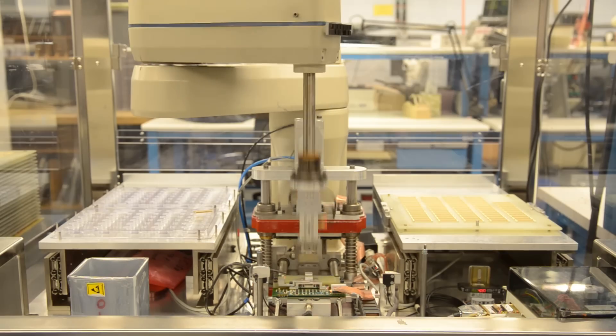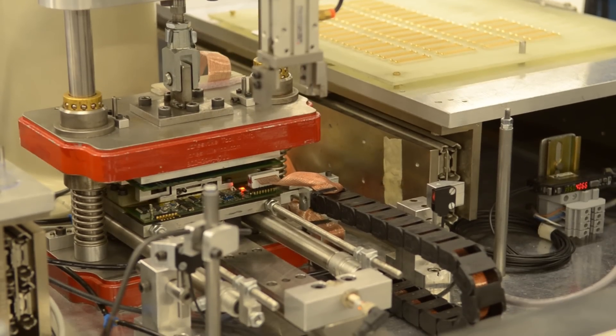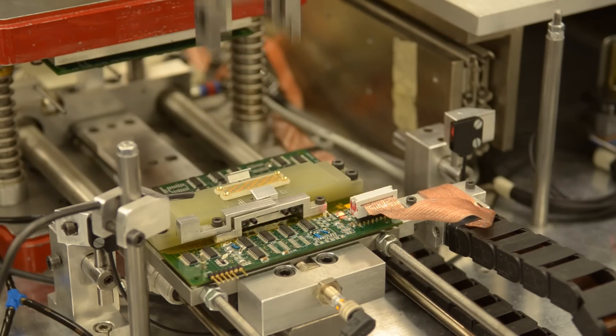A lot of companies that manufacture screw machine product, that's all they'll do. We'll take that screw machine product, we'll make receptacles, we'll put them into sockets, we'll build custom assemblies. That is something that is unique in the industry.